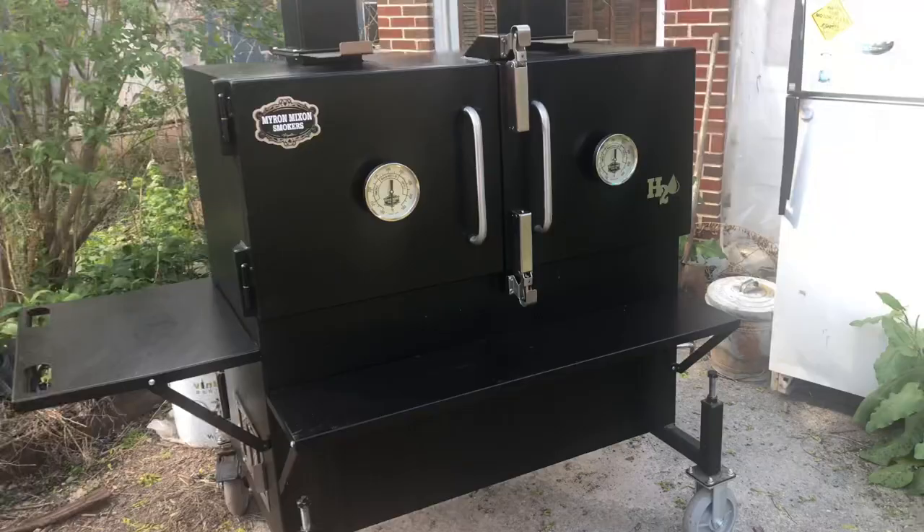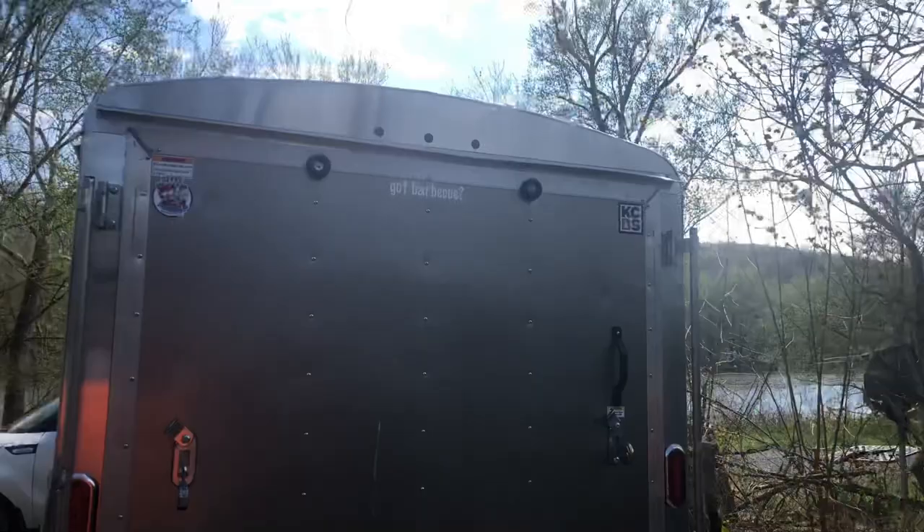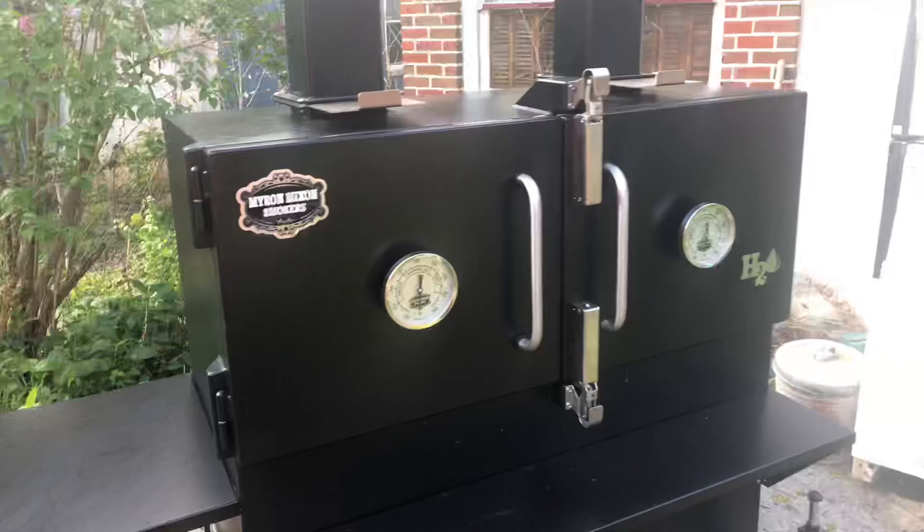Now it's a pretty good sized cooker. It weighs 840 pounds with no water, no fire. So to get it into this trailer right here is something to be reckoned with, I'll tell you.